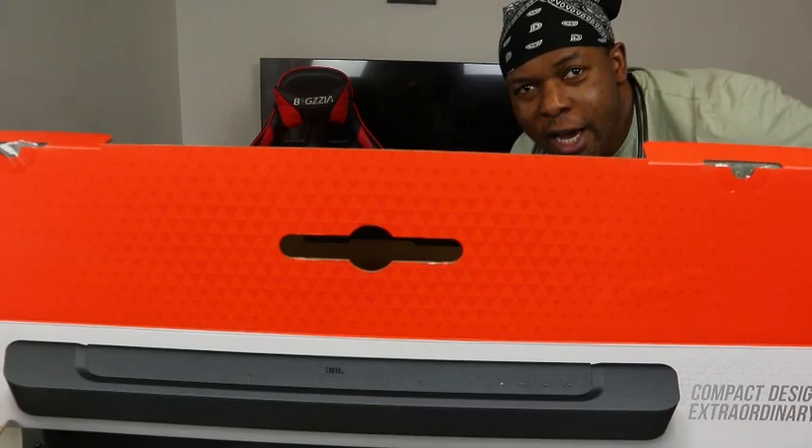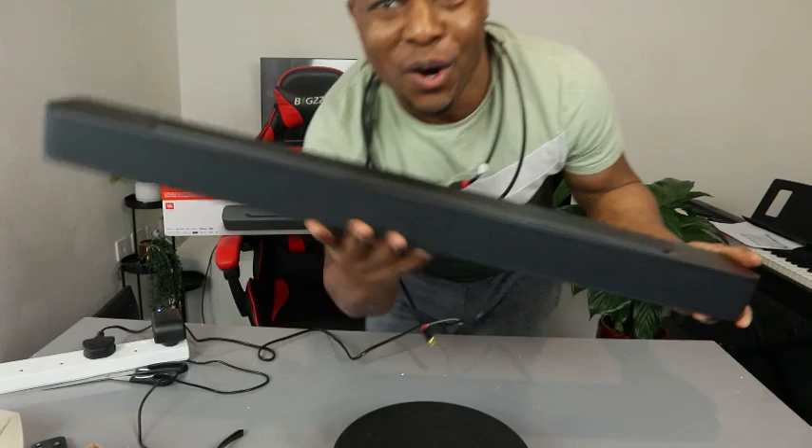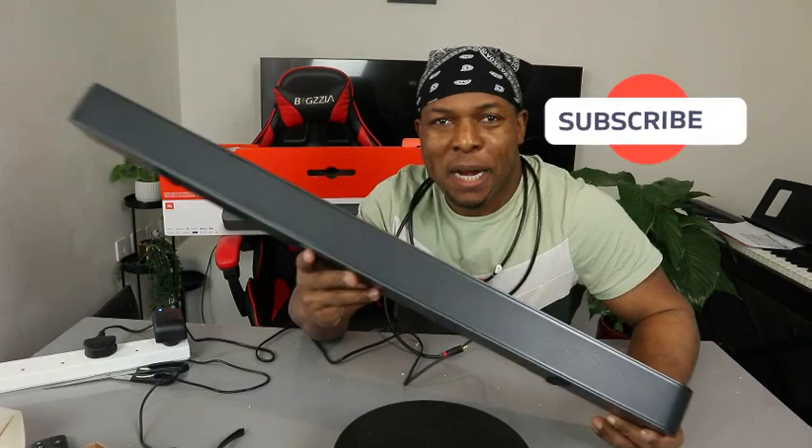Hey guys, what's good, how you doing? I hope you are doing well. Welcome to the channel. If you are new to this channel, please consider subscribing — I will appreciate it, thank you very much.